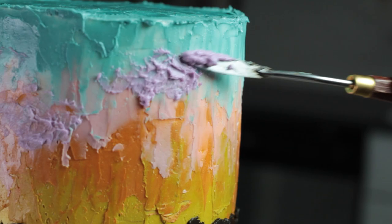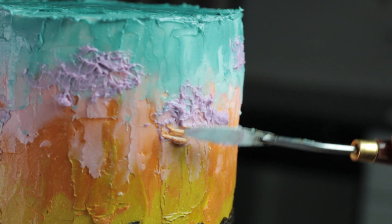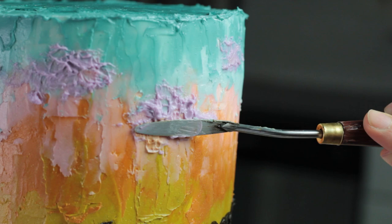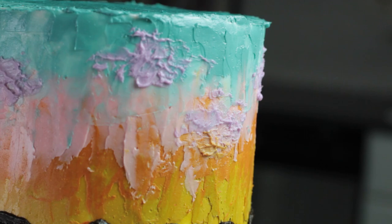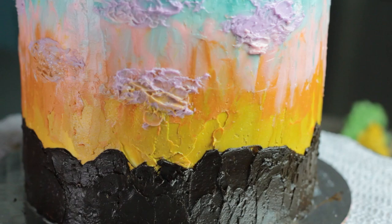After I got all the clouds where I wanted them, I went back through and actually added a shadow to them by blending another color. For the lower ones I did a little bit of orange and pink blended into the bottom, and for the upper ones it was more of a blue and pink blended in. Just a way to give it a little bit more dimension.